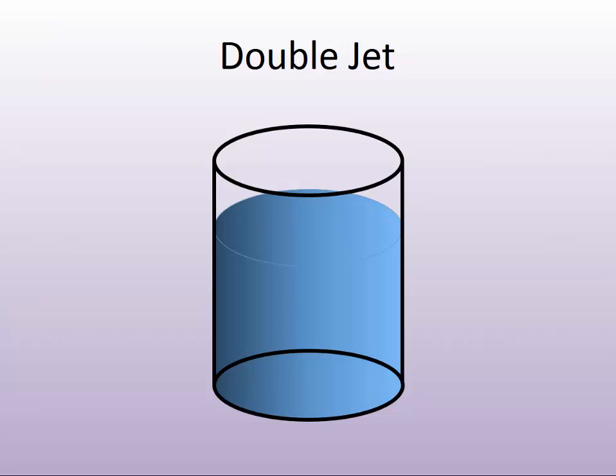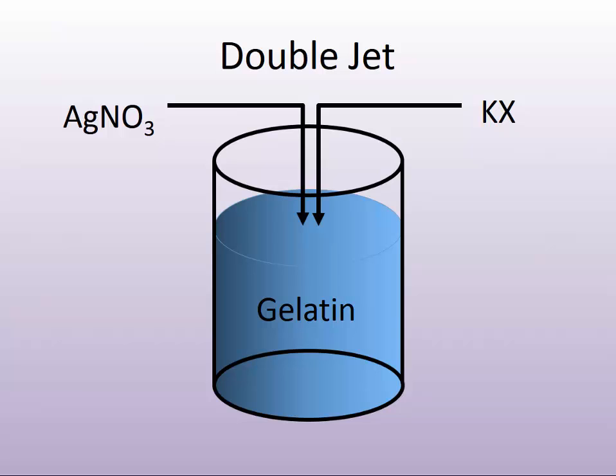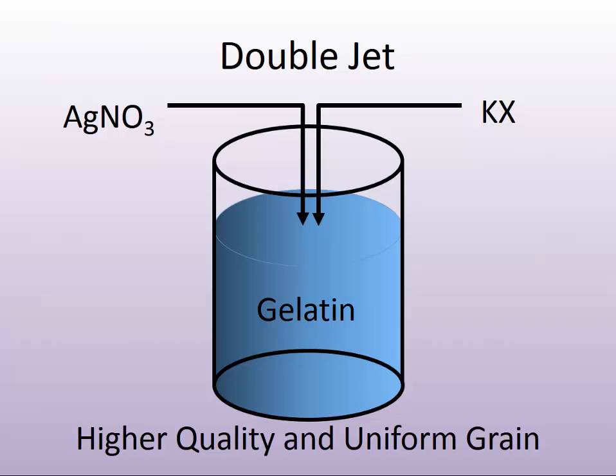In the double jet experiment, the difference from a single jet is that we have the gelatin dissolved in a water-based solution — again, just like you would do with Jell-O at home — and then we are going to mix in two separate jets: the silver salt with the halide salt. Rate, stir rate, temperature, and process all matter to produce a much higher quality, much more uniform grain.